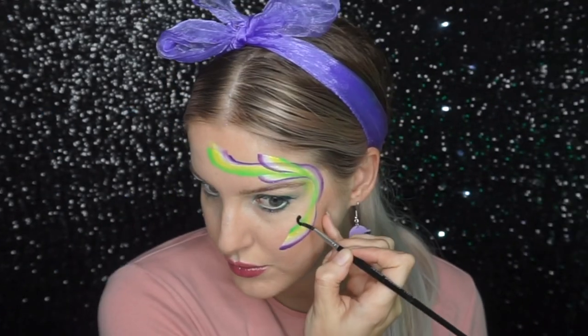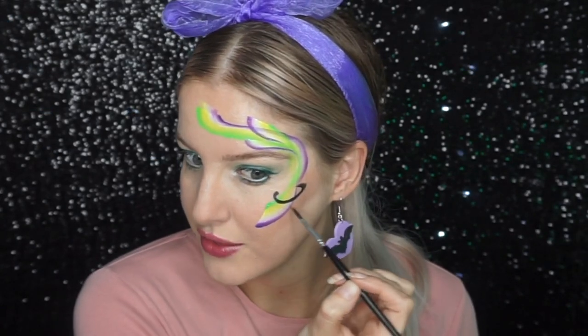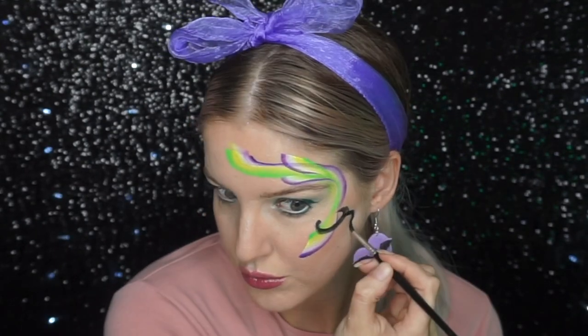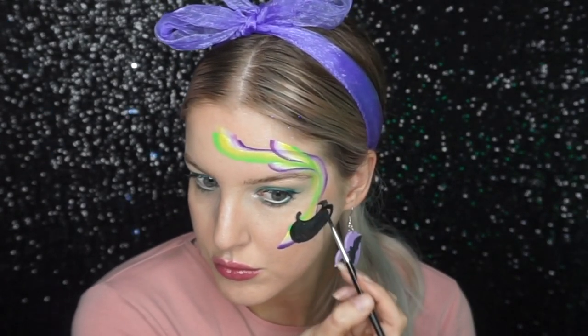Now I'm going to paint a cauldron on the cheek, so you'll just need a black paint and quite a small paintbrush to do this. I'm going to use my Diamond FX Black and a round number four brush. I'm just painting like a curved kind of C shape for the top of the cauldron, then like an oval shape underneath that's a bit bigger, and just some little legs coming out of the bottom.